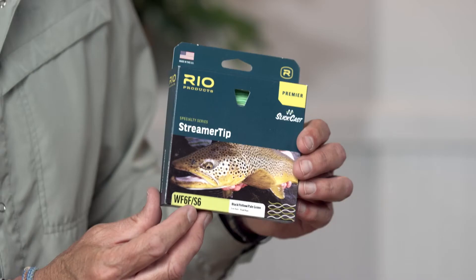That's incredibly short. It means the weight of the line is close to the weight of the fly, which makes casting streamers so much easier. And whilst we're talking about lines, the other thing you can definitely do when you get into streamer fishing is get a sink tip line.